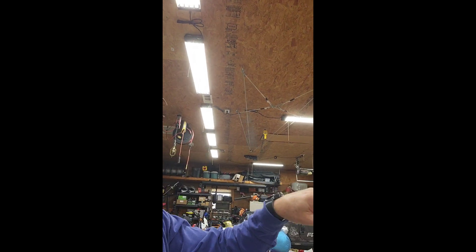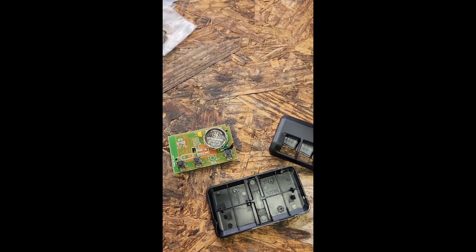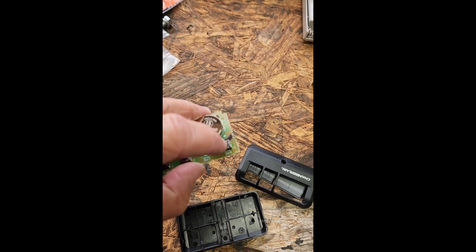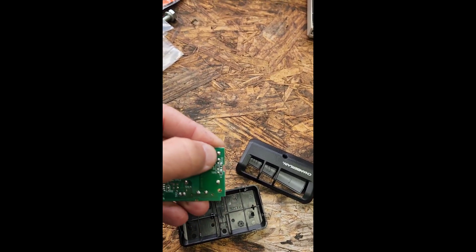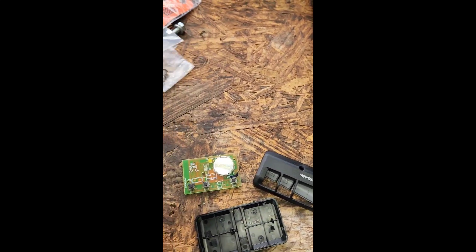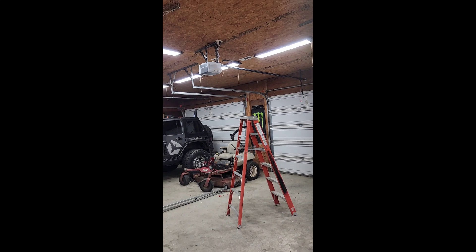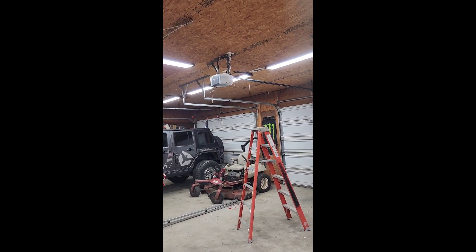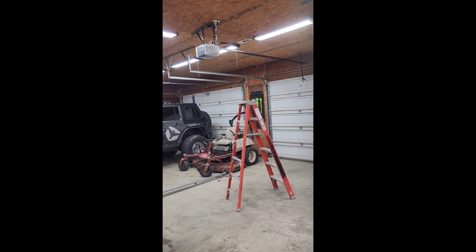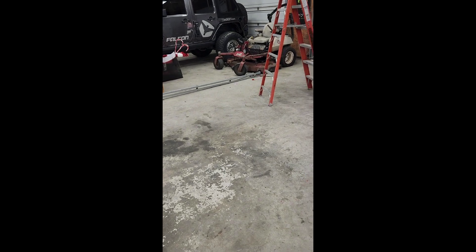So I lost automated control of my garage door and I'm going to show you how to fix that. I'm going to sacrifice one of my remotes — on the back side there are two contacts — I'm just going to solder a couple of leads onto that and let them hang out the back of the remote. That way whenever I tell the MEROS MSG-100 to open or shut the door, it's basically me pushing the garage door button.